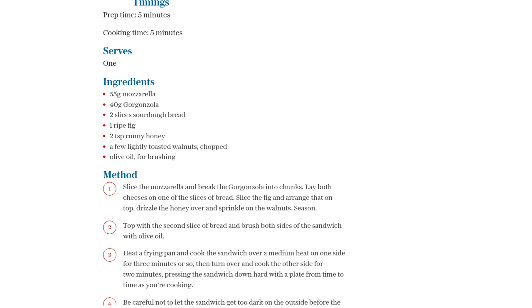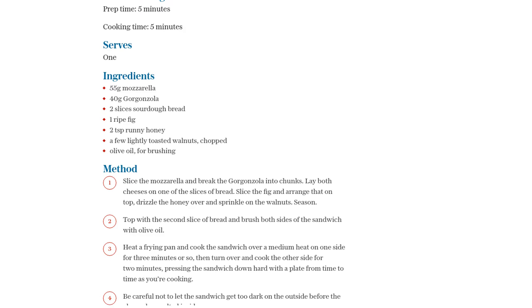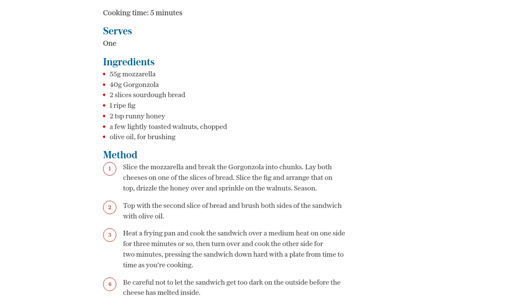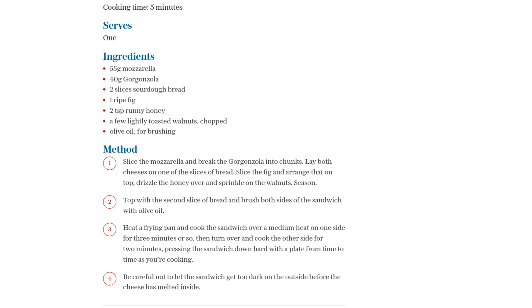So, what are you waiting for? Grab those ingredients, fire up the stove, and get ready to indulge in a cheesy, fruity, and sweet delight. Your taste buds will thank you.